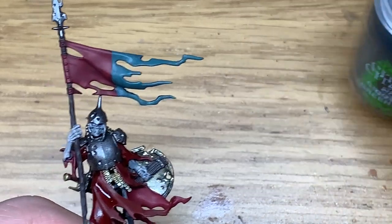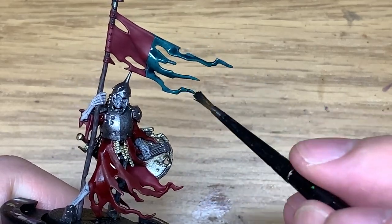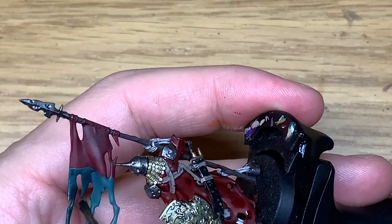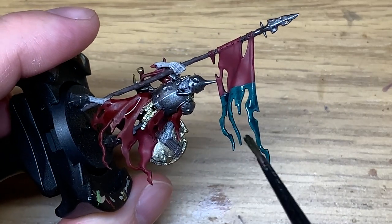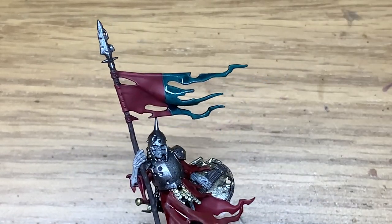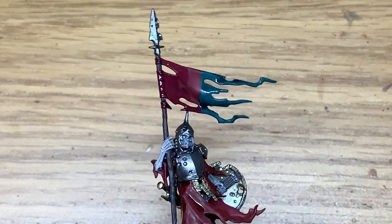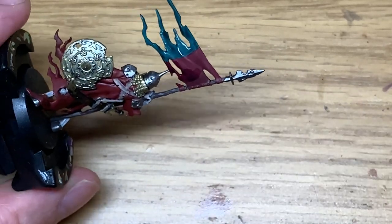Next up, Citadel Coelia Green. I'm going to use this to shade the Sons of Horus Green on the flag — however you want to pronounce it. Very quick layer that one. Now I'm going to be using Citadel Druchii Violet. I'm going to use this to shade the Corn Red areas — so that involves the rest of the flag, and also the inside of the robes and the cloth material he's wearing.